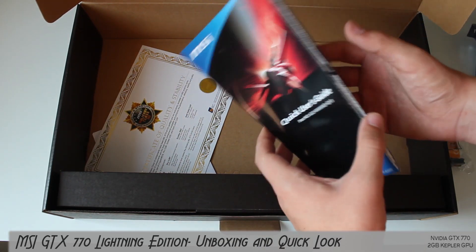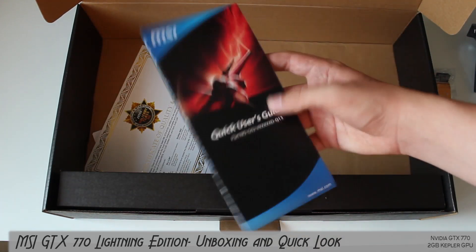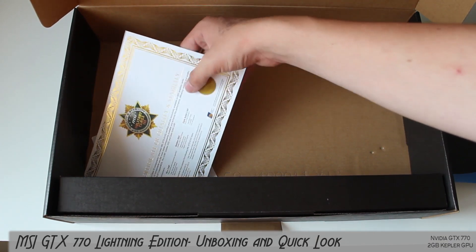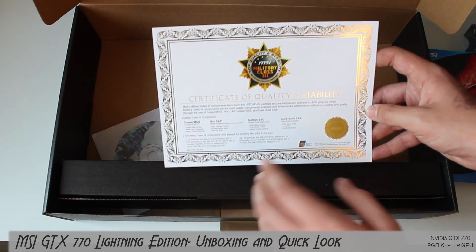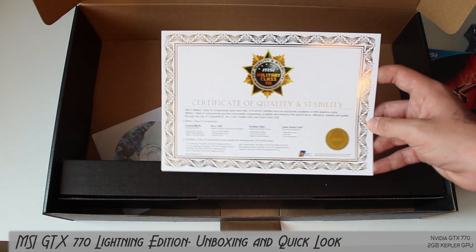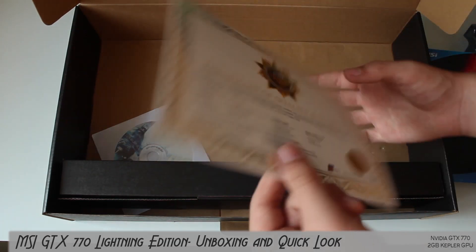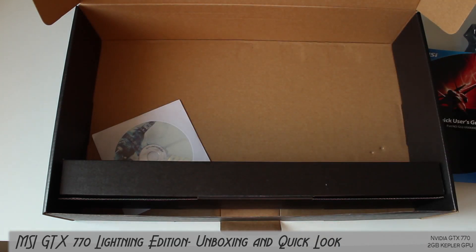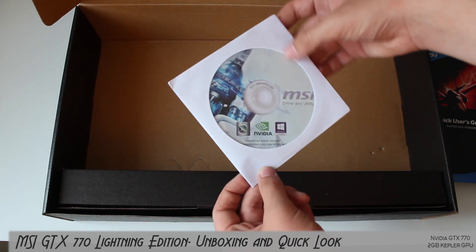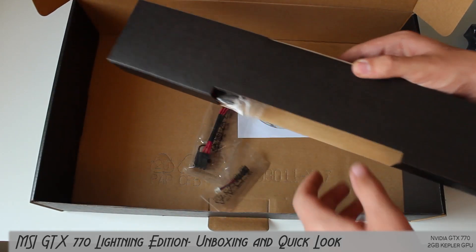We have a quick start guide telling you all of the features on this card and other products. We have a certificate of quality and stability, telling you that the overclock already on this card - about 1100-something - has been certified and all components are quality. We have a driver and utility CD with MSI Afterburner and all the drivers, though don't use it because you'll get non-updated drivers.